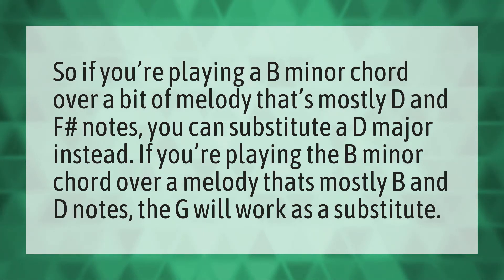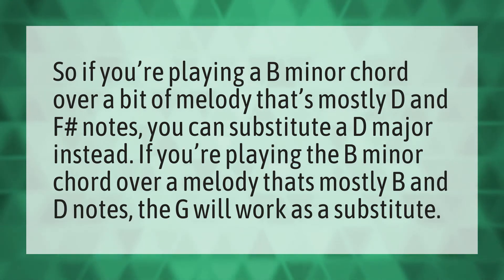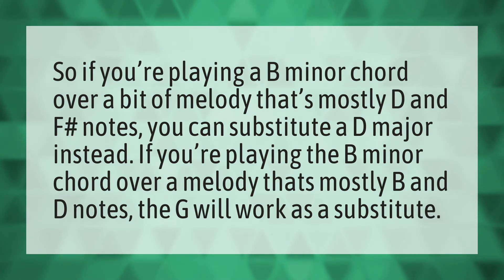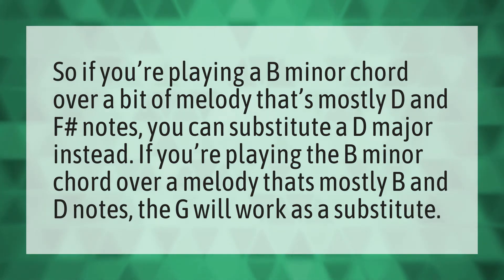So if you're playing a B minor chord over a bit of melody that's mostly D and F sharp notes, you can substitute a D major instead. If you're playing the B minor chord over a melody that's mostly B and D notes, the G will work as a substitute.